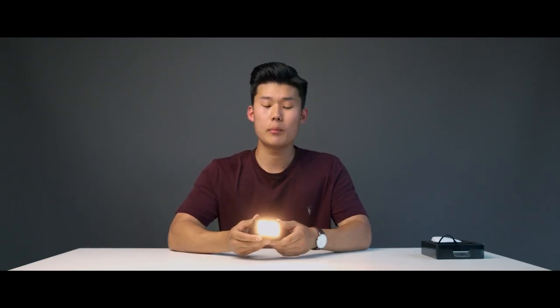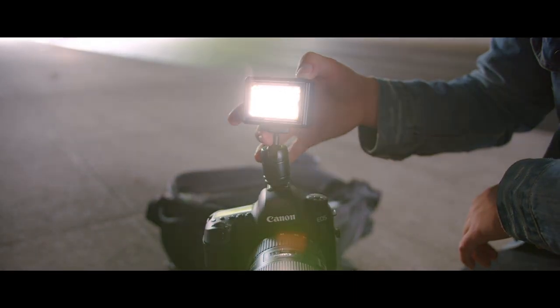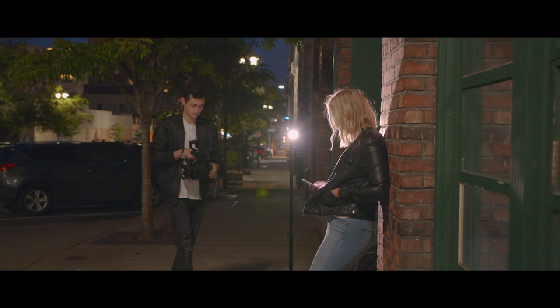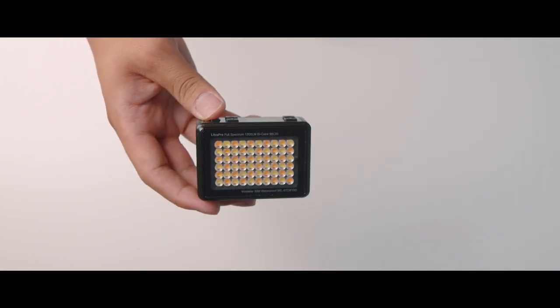The physical temperature of the light itself can get pretty hot when on high intensity for a long period. It's recommended to use it on light stands or the included cold shoe mount. The Litra Pro has an intelligent thermal management system — if it gets too warm it'll automatically decrease intensity to 50%, and if it gets way too hot it will shut off on its own.